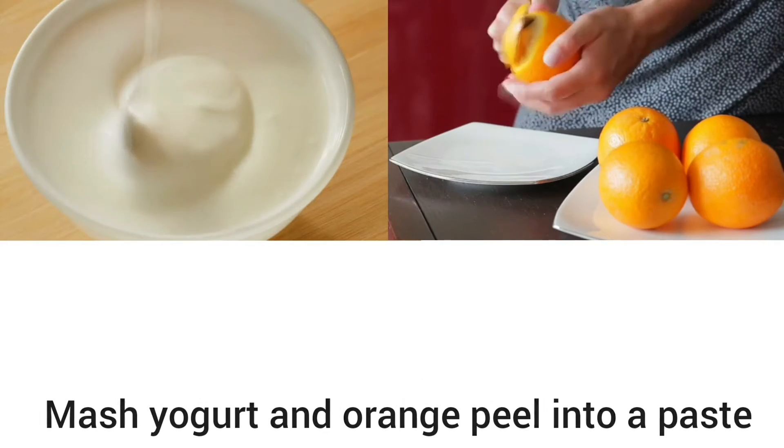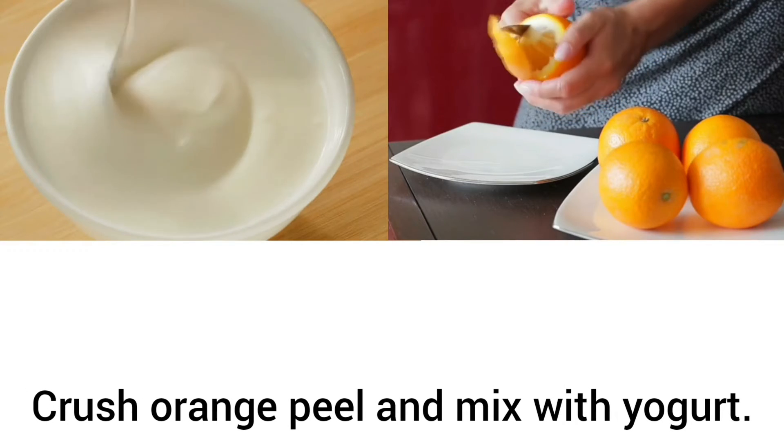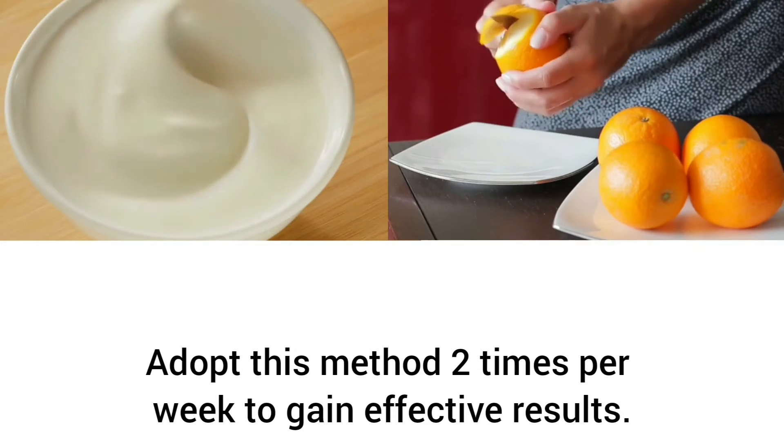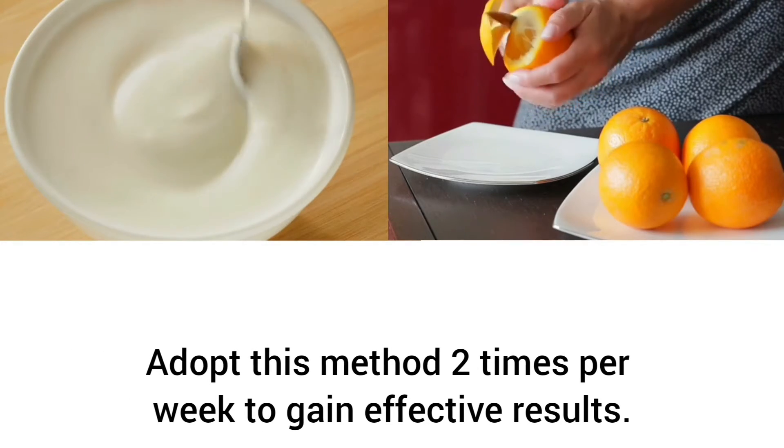Mash yogurt and orange peel into a paste — crush the orange peel and mix it with yogurt, then scrub your armpits. Adopt this method two times per week to gain effective results.